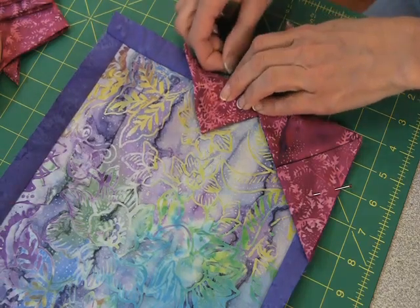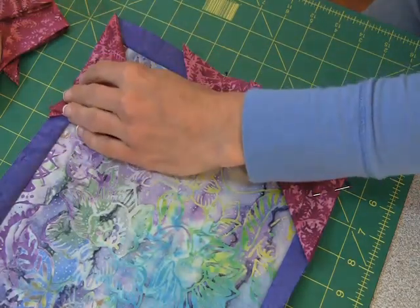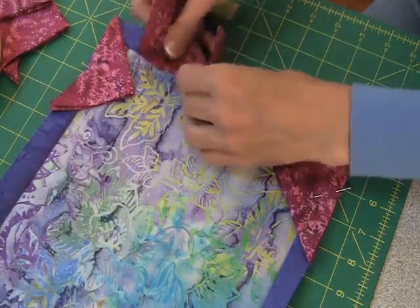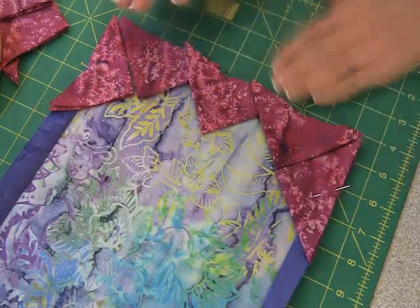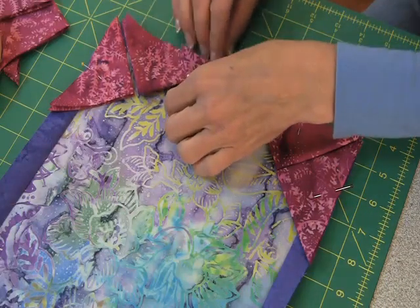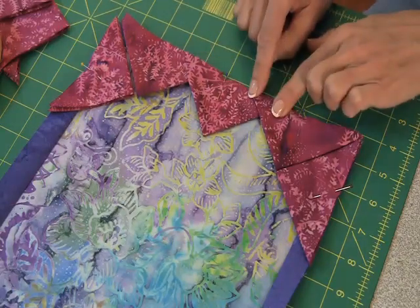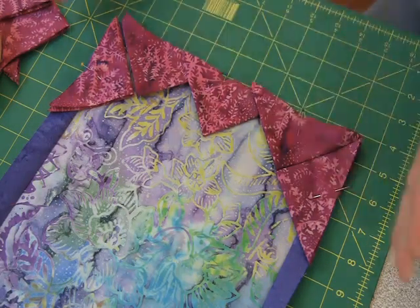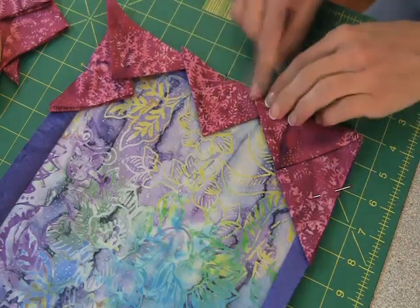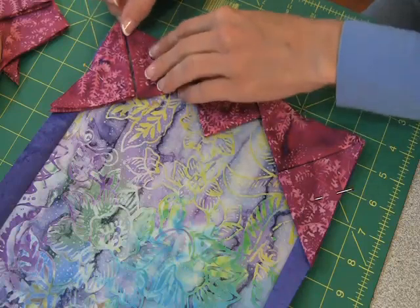Pin the next one in. When you get to the other corner, you want to even things out. On a big quilt you have a lot of fudge room because you have a lot of these that you can move around to make everything work out. This one happens to work out so that the overlap is about the same on both ends, but often you'll have a line where one might have only a little overlap. So you may need to unpin and adjust to make them work. Fortunately on this short edge it worked out well.